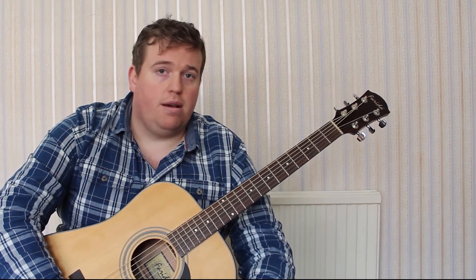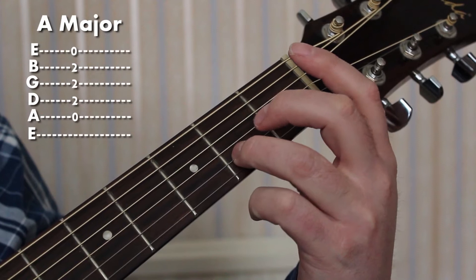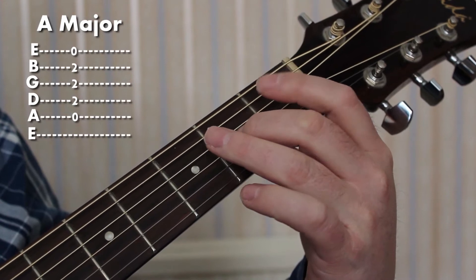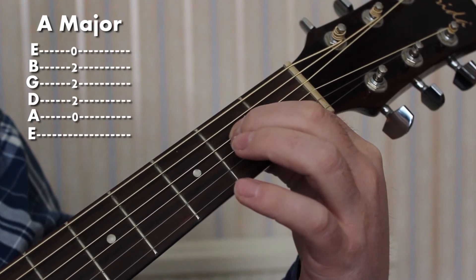Finger 3 is going to play on the 2nd fret of the B string. The 3rd finger on the 2nd fret of the B string, 2nd finger on the 2nd fret of the G string, and 1st finger on the 2nd fret of the D string, like so.